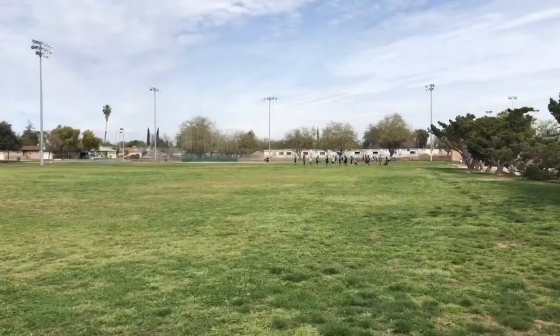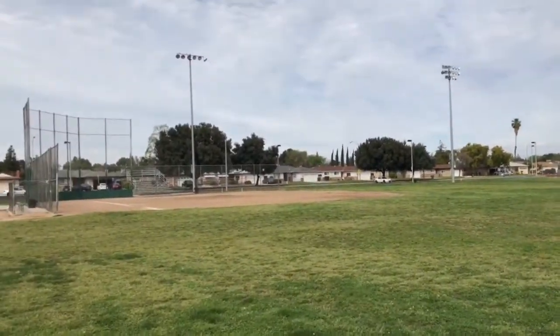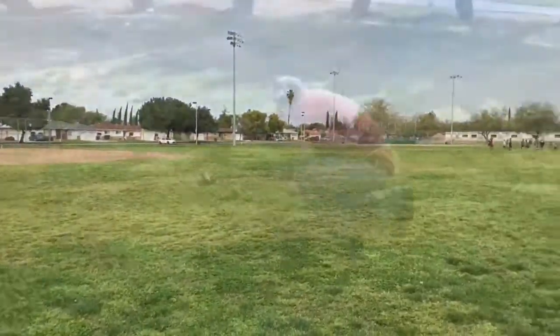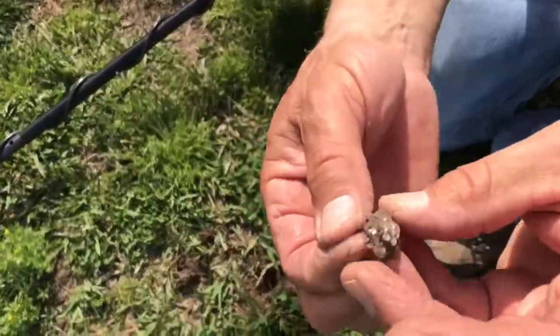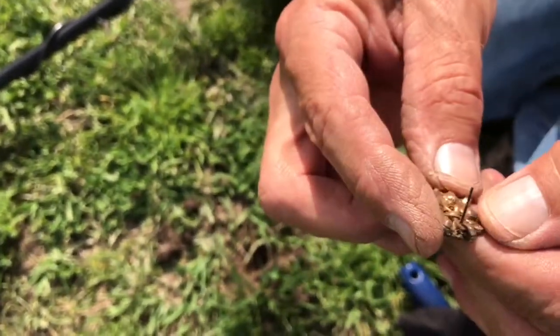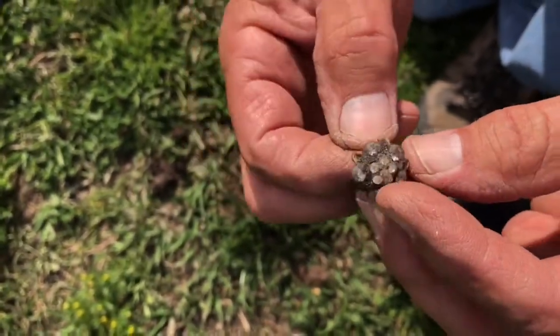Over here by the ballpark we found silver and a bunch of wheat pennies. Gonna go along this ballpark and see if we can find more. Hunter's crying over here about some jewelry he might have found — somebody's earring. Costume jewelry, or I have no clue, but it was pretty deep in the ground.